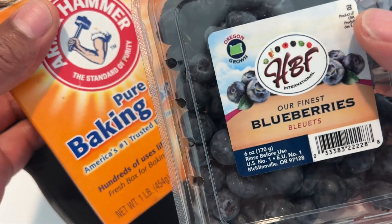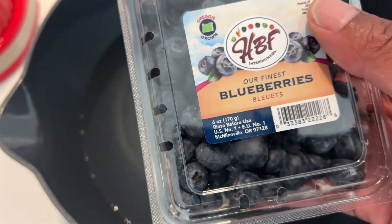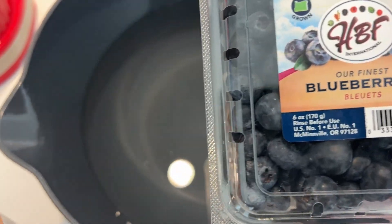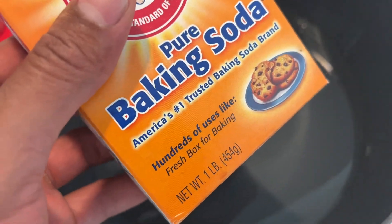Today I'm going to show you how to get rid of pesticides on your fruit by using baking soda. Your fruits and vegetables more than likely have pesticides on them, and they are acidic-based pesticides, so you need to neutralize them. The way to do that is by using baking soda.